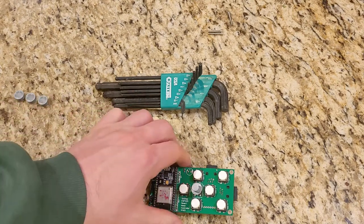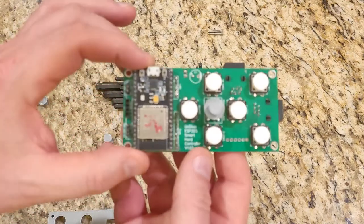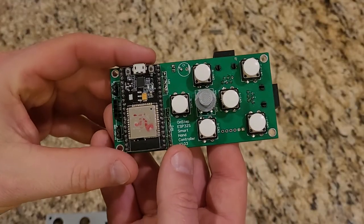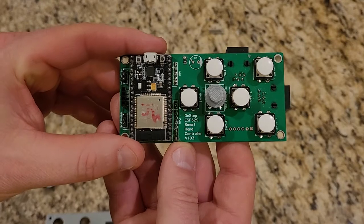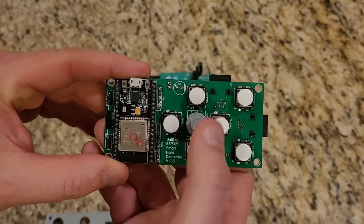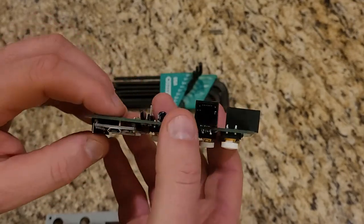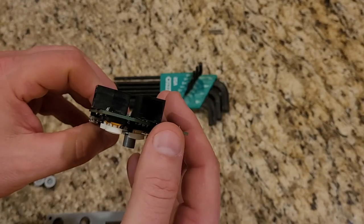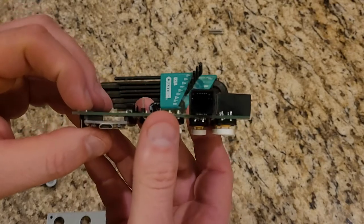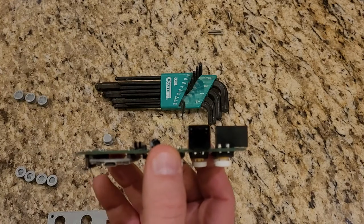Today I'm going to show some of my modifications to the case for the OnStep Smart Hand Controller. This is the ESP32-based smart hand controller — it has the five-way button in the middle. I've already got one of my 3D printed buttons on there. It has two RJ12 six-wire connectors soldered on. You could be slightly lower profile without these, but you'd only save a couple millimeters.